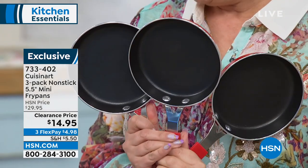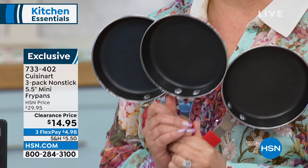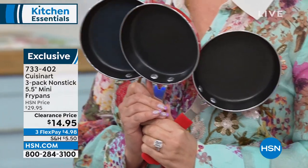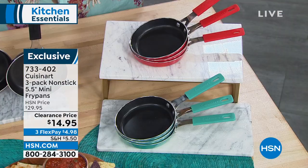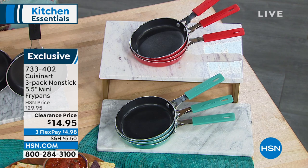These are oven-safe to 350 degrees, so you can make your frittatas, your personal omelets, quesadillas, or little pancakes. We are doing a clearance price of $14.95 and you're getting three of them, in great color choices of black, red, and turquoise. It is dishwasher safe as well.